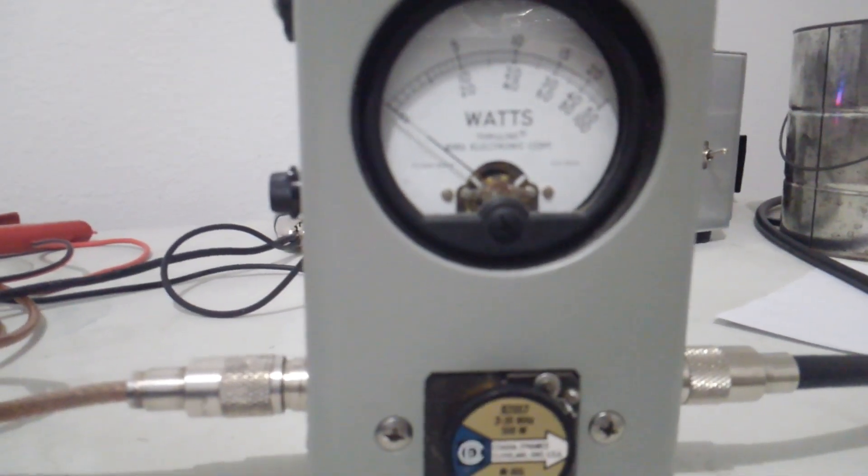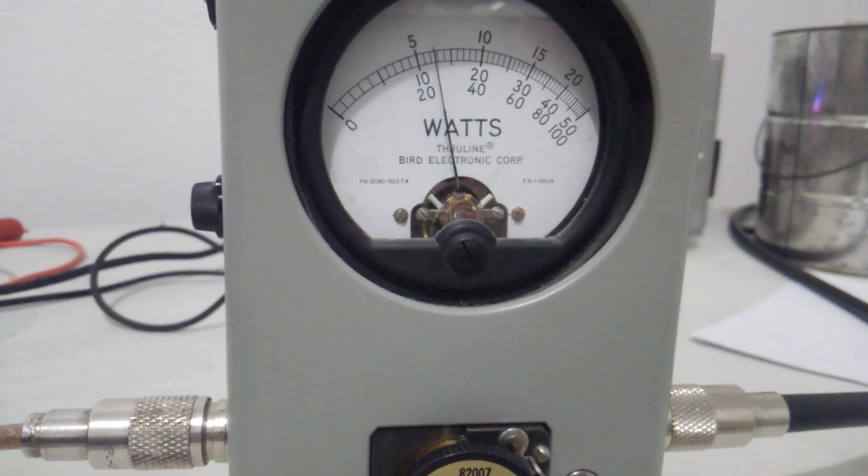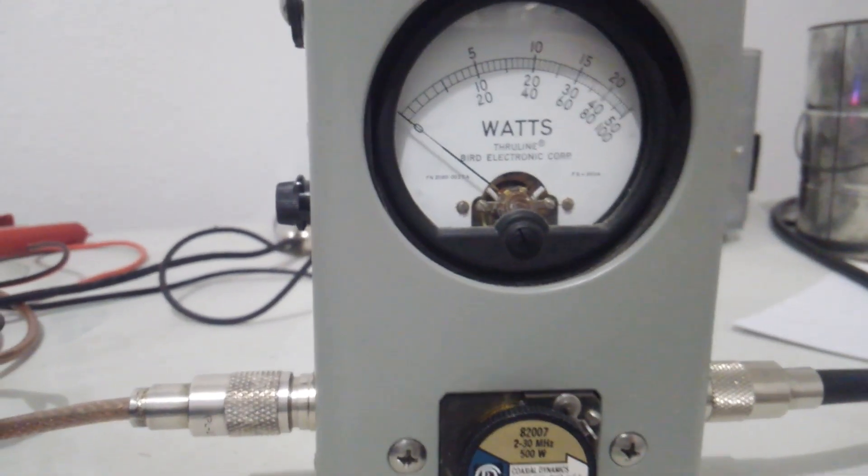Now we'll go to low average power — and it's a little bit less.